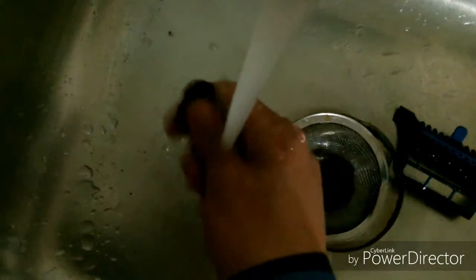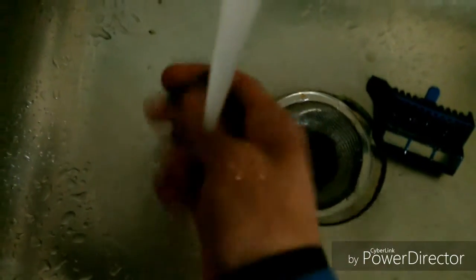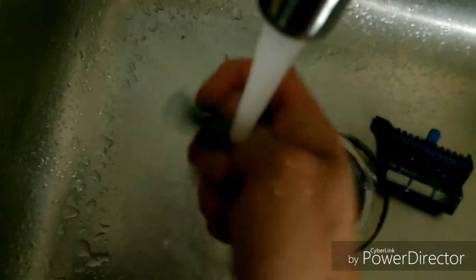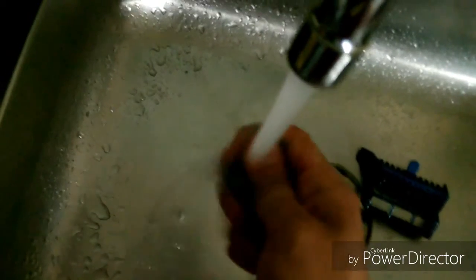En este caso sí podemos utilizar agua de la llave, ya que realmente en el filtro lo único que nosotros tenemos son canutillos. Como vemos, sale el agua bastante sucia. Si este fuese el único material filtrante que tenemos en nuestro acuario o está directamente dentro del filtro, es recomendable utilizar agua directamente del acuario. Pero como en este caso es solamente para capturar un poco más de suciedad, no tiene mucho problema. Volveré a colocarlo y volvemos nuevamente.